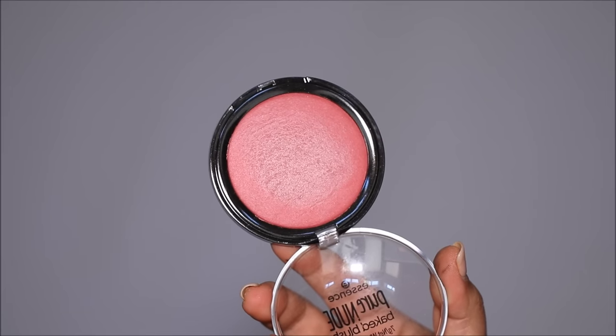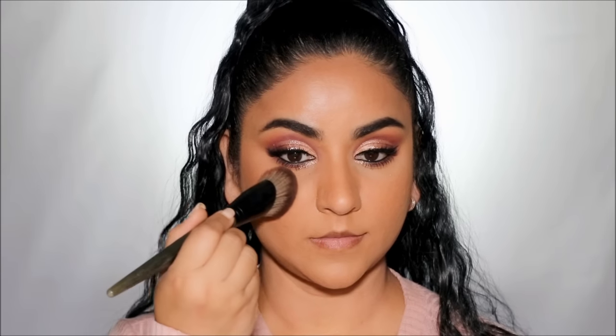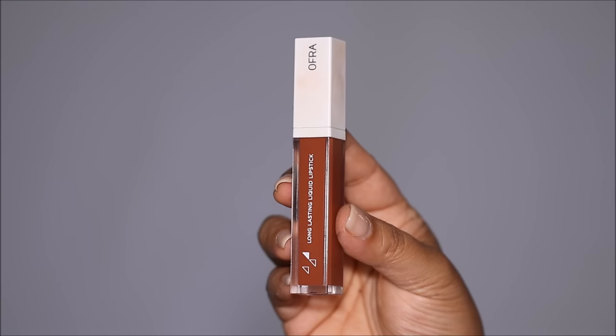Using LH Cosmetics Infinity Bronzer I'm going to add some warmth and dimension to my face. Then I'm going to add a little more color using the Essence Pure Nude Baked Blush in the shade Berry Cheeks, adding a hue of rosiness to the cheeks.